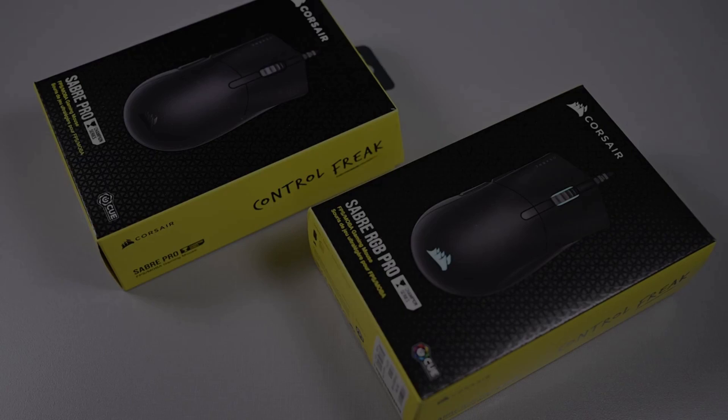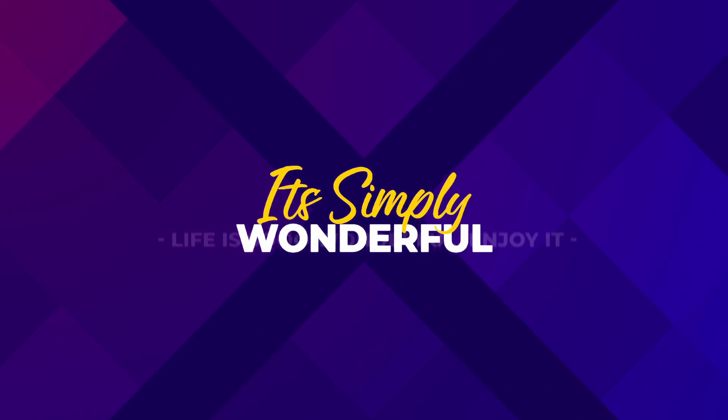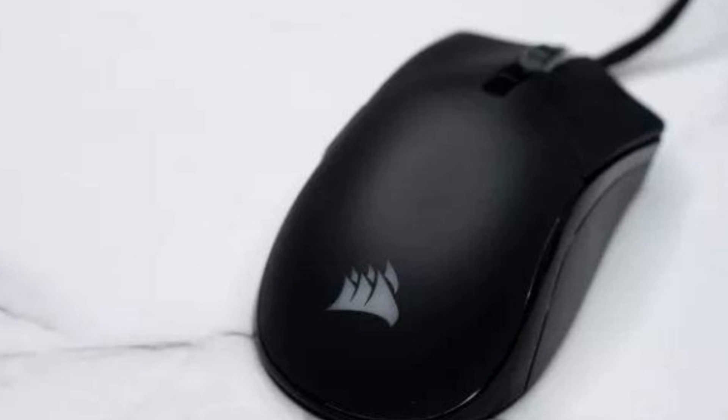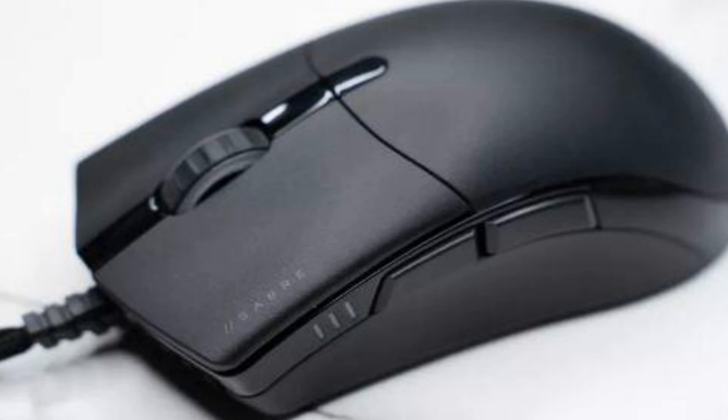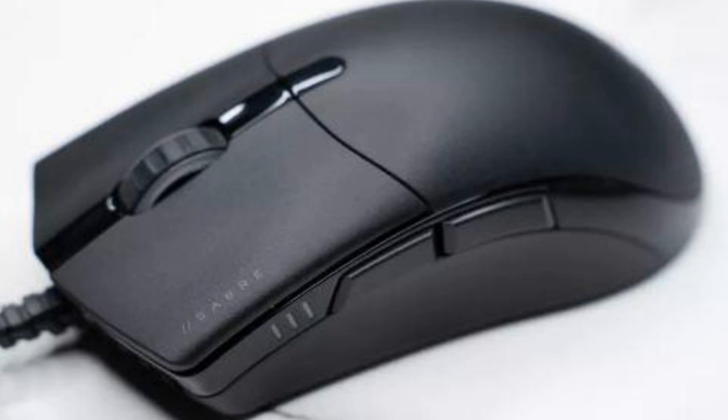Are the Corsair Sabre RGB Pro Champion Series good? It may appear to be an ordinary, plain-looking gaming mouse, but while every inch of this fast device is geared toward gaming competition, it has also been designed for speed, efficiency, and accuracy.